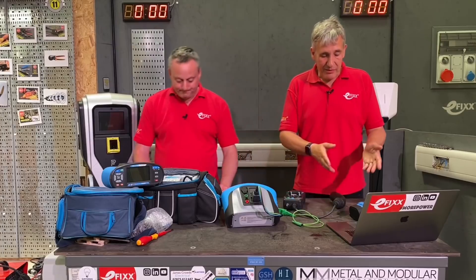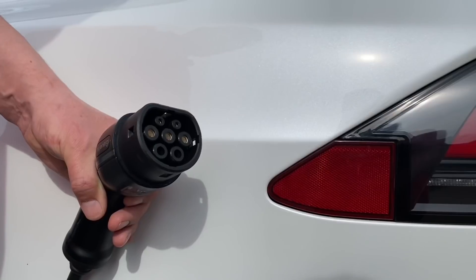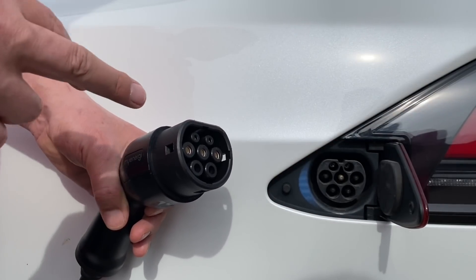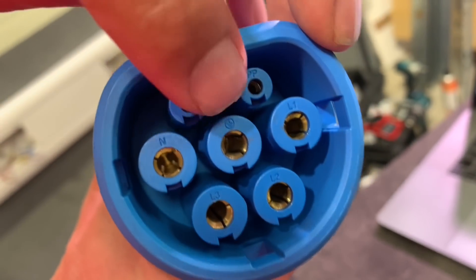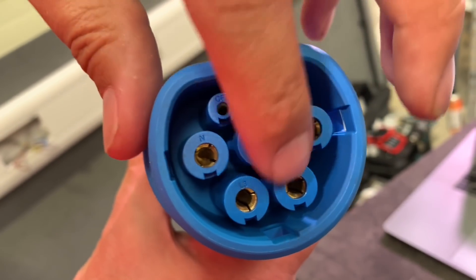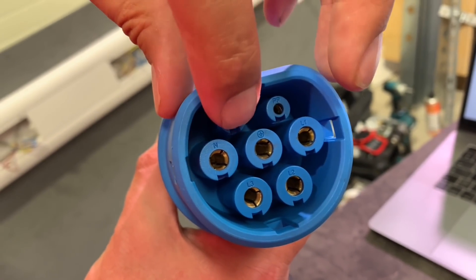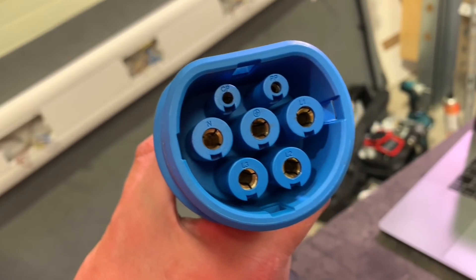Let's have a look at the common Type 2 plug that most EVs now use when charging at home. Taking the cover off, we can see the earth connection, three phases because these can support up to three-phase charging, neutral, and then these two connections labelled PP and CP, which are the key to the operation of our test adapter and the charge point itself.